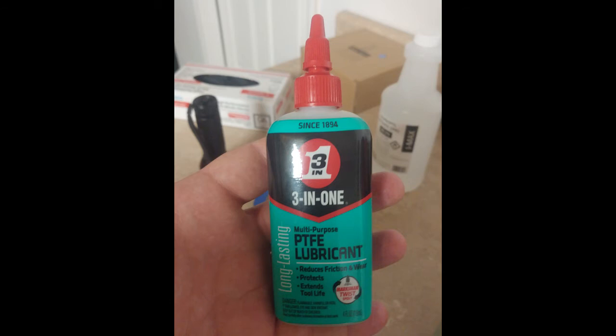Another thing you might want to invest in is this PTFE lubricant. If you're having a bunch of print failures — specifically models that stick to the FEP and peel off of the build plate — clean out your print bed, take this, squirt a couple drops on, brush it on, and then take a microfiber towel and wipe it away. Just rub it into the FEP and it really really works. This has saved me from a lot of print failures.